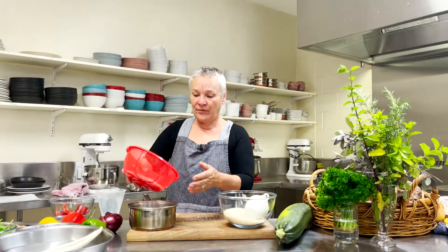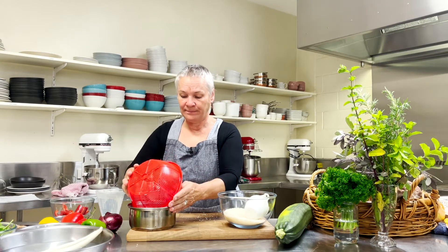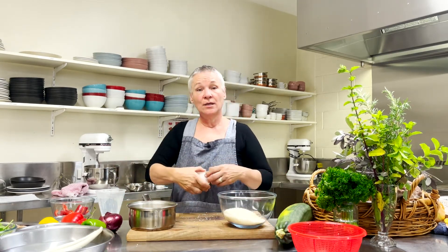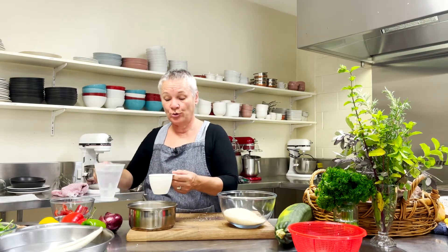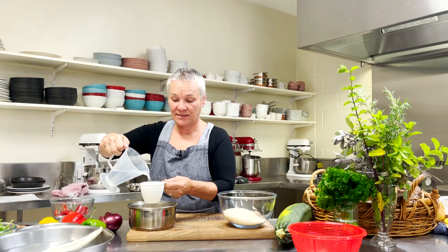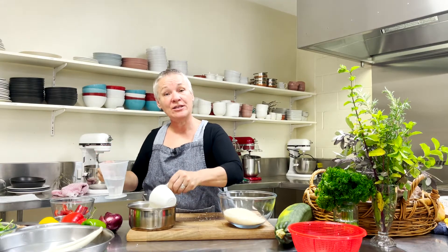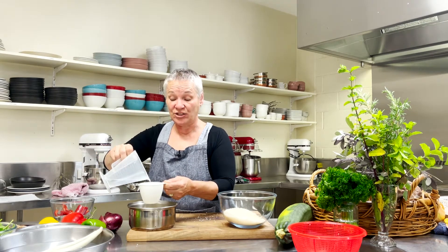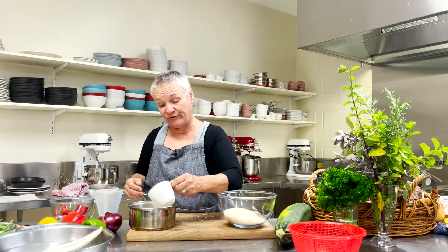Once we've washed the rice, we pop it into the saucepan. My ratio is one cup of rice to one and a half cups of water — just pour the water in. You don't need to put any salt or anything. What you add to the rice, whether it be a curry or vegetables, is how you get that beautiful flavour.